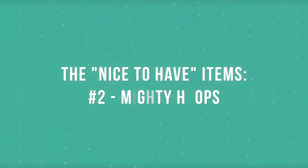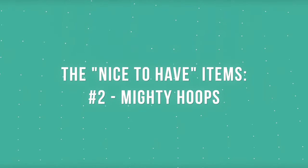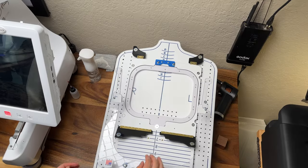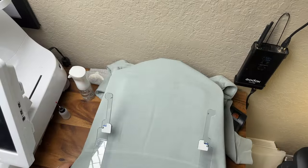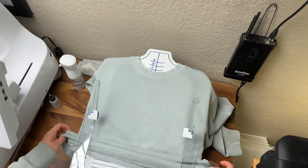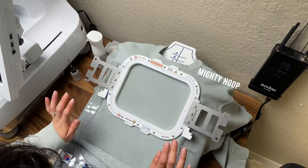One of the most time-consuming aspects of embroidery is hooping your design. We really struggled with hooping designs and making sure they were straight and centered on the garment. We turned to YouTube for tips and tricks, but these weren't helpful for making our small business efficient. We finally came across Mighty Hoops and their Hoopmaster Station. We highly recommend getting into Mighty Hoops as soon as you can — especially if you're running your embroidery machine a lot, you will save so much time and headaches when it comes to aligning and hooping your garment.